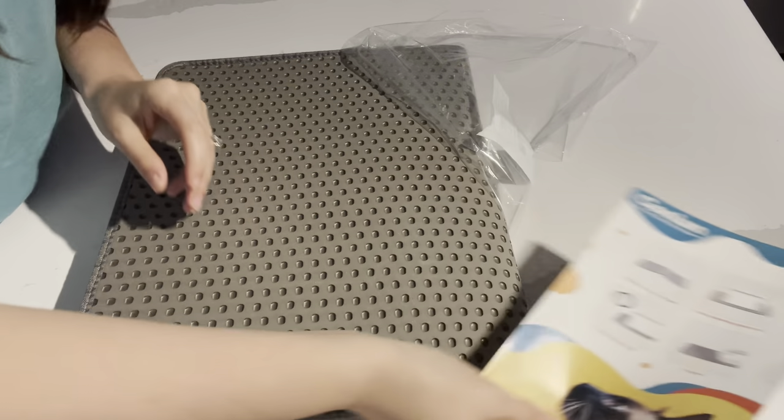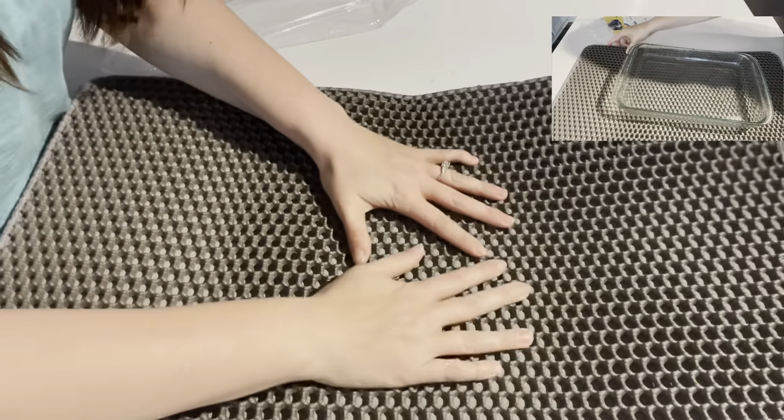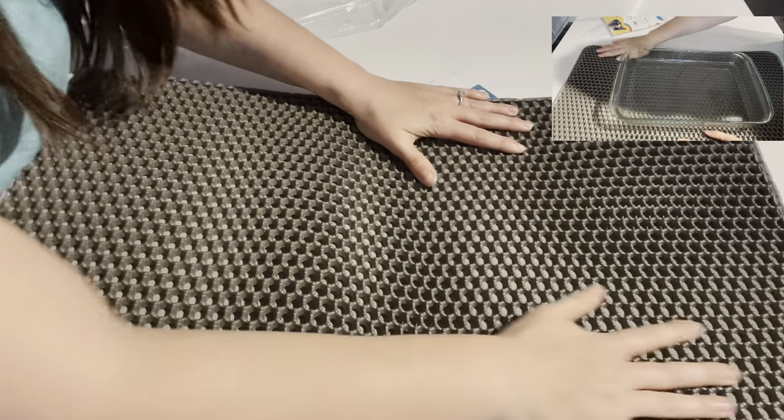This item that I'm unboxing is the medium size, so it's 25 by 15. There are three other sizes you can get, and two colors: black and gray.